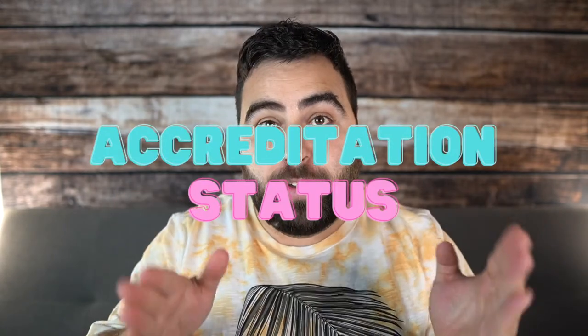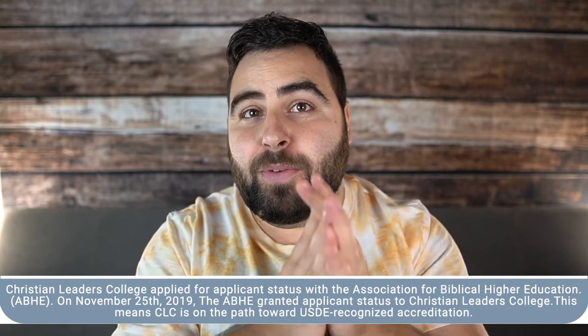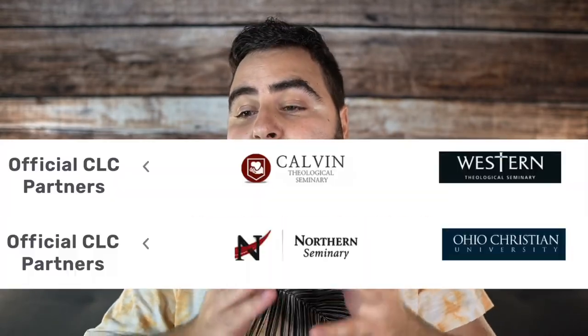Accreditation status — this is a big question. People ask, is this worth anything? As of right now, October 2021, Christian Leaders College and Institute is not fully accredited by the U.S. Department of Education. They're in the process of pursuing it. You can see they're changing up the courses and forming things in such a way that they're aligning themselves for accreditation, and hopefully it comes.